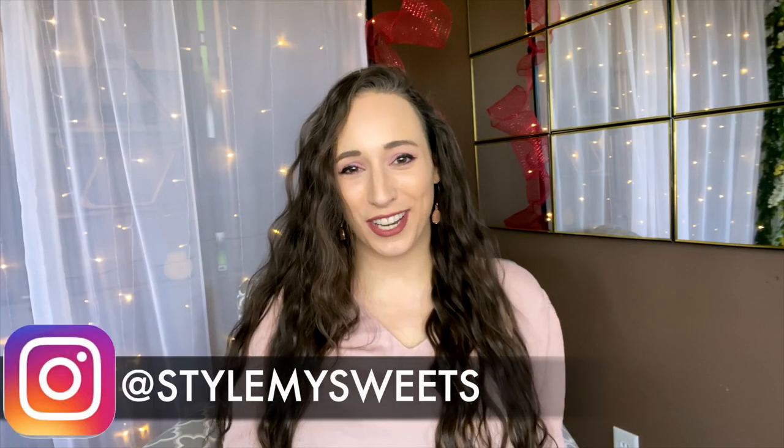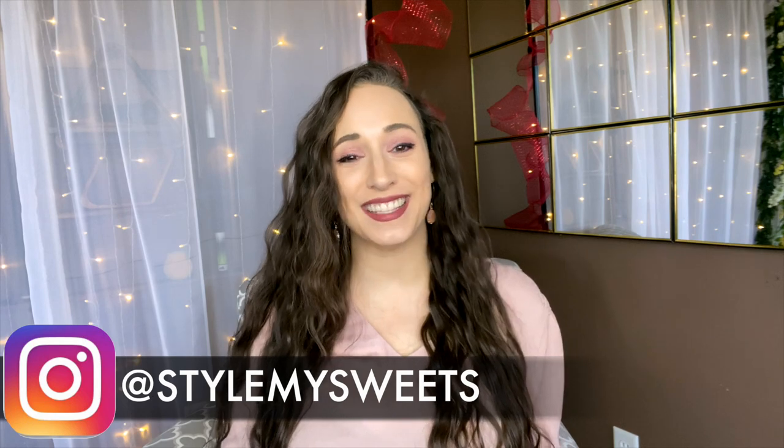Hey everyone, welcome back to my channel! If you are new here, my name is Rebecca. Today I am excited to be bringing you along with me to tackle something that's been a new year's goal of mine: to create a more organized home and workspace, to create a little bit more balance in my life. I've honestly been working out of my dining room table or the living room couch — nothing wrong with that, I love doing that.